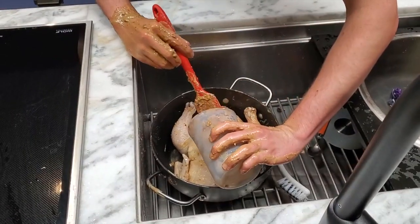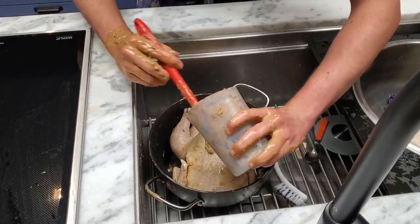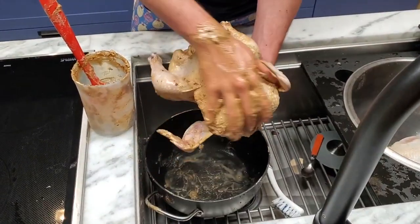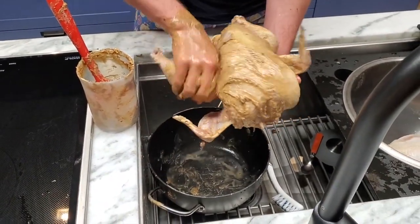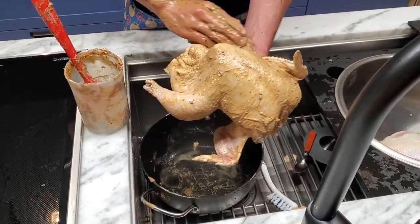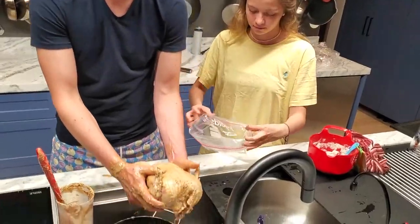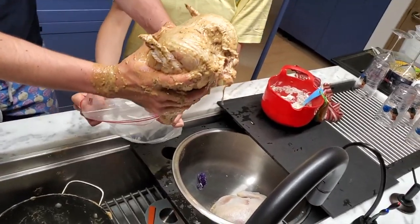You can freeze it and then as it freezes it'll absorb the flavors as well as when it defrosts. Check it out, this is finger-licking chicken. We're going to place it now in a bag.